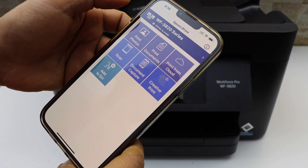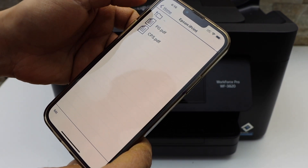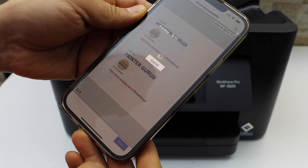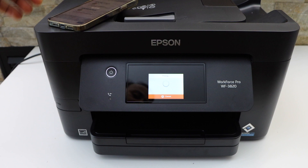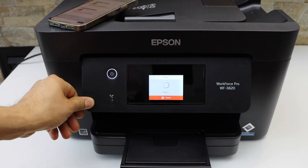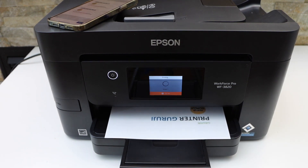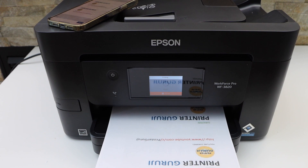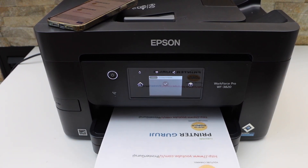For example, to print a document, click on the Print Document section, select any page, click the print button, and it will start printing. That's the method to do the Wi-Fi setup. Thanks for watching.